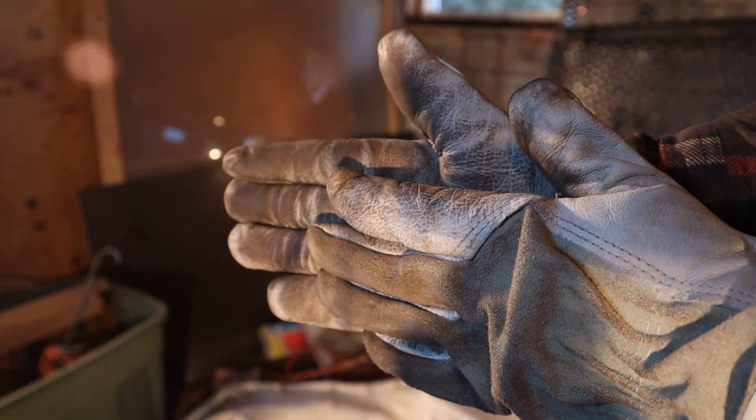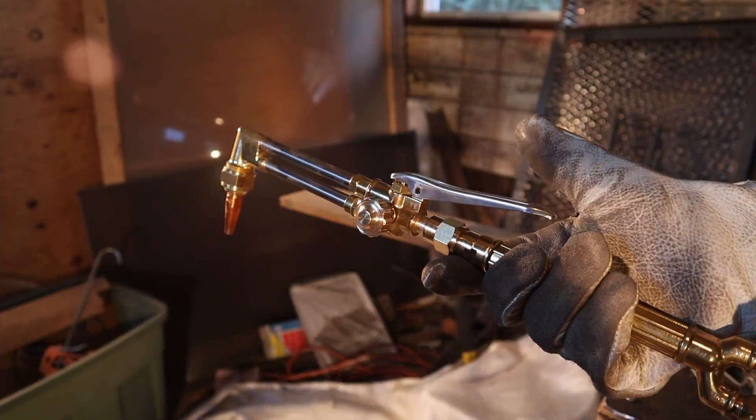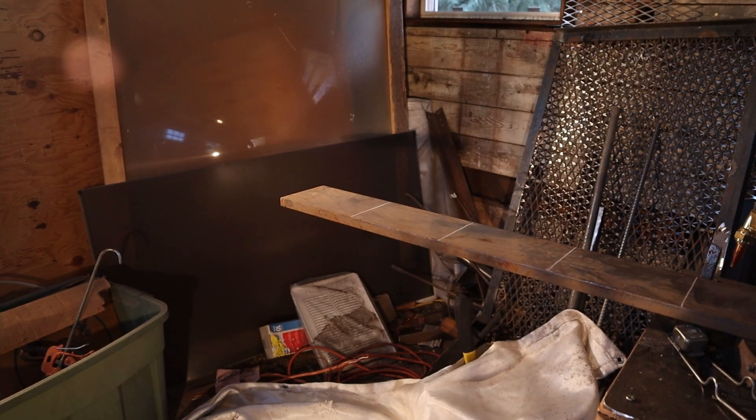Then once the darker blue and lighter blue flames are lined up with the cutting button both pressed down and not pressed down, you're ready for the cut.